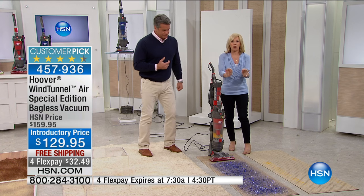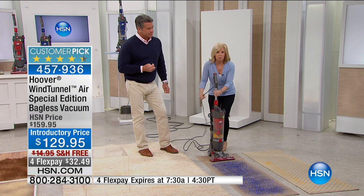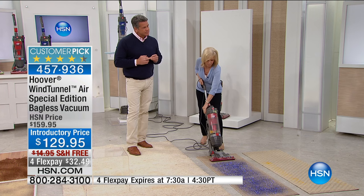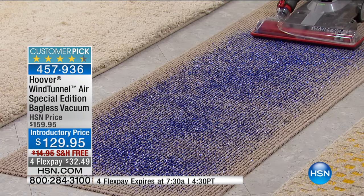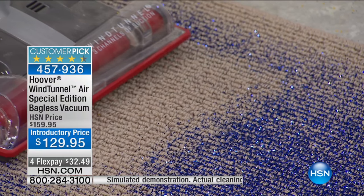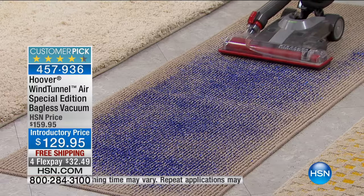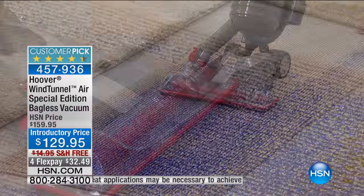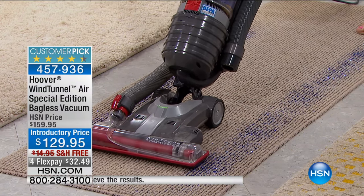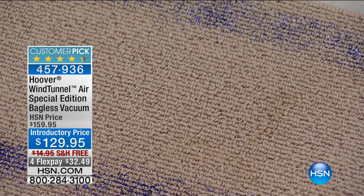Glitter on a Berber carpet — Berber's a tight weave, so the glitter gets stuck in the cracks. Watch what a great job this does getting glitter, one of the hardest things to pick up out of carpet. It has a brush roll with an on/off feature. Watch as I pull back — the glitter is totally gone, out of the weave. You can see the edge-to-edge suctioning all the way across. And because it's only 12 pounds to push, it's not dragging my area runner with it. The glitter is totally gone.